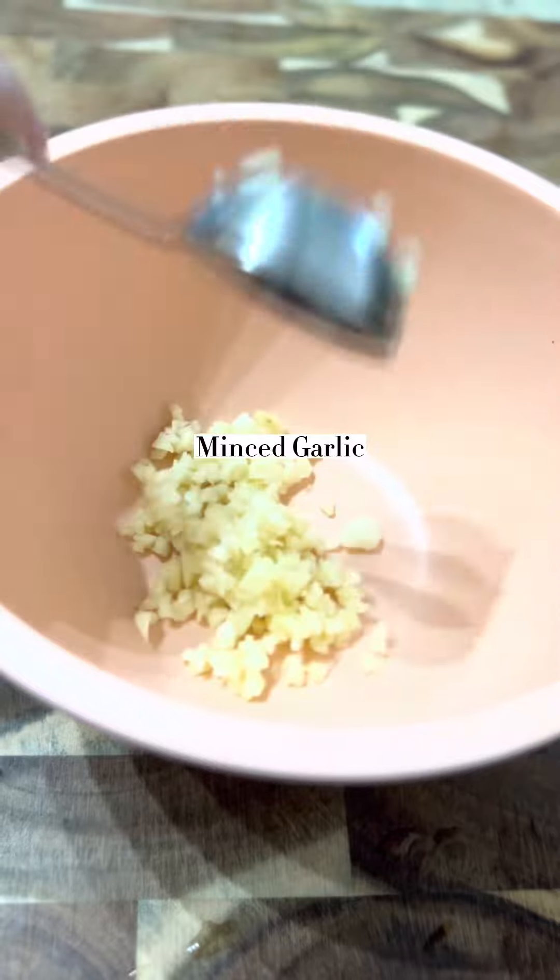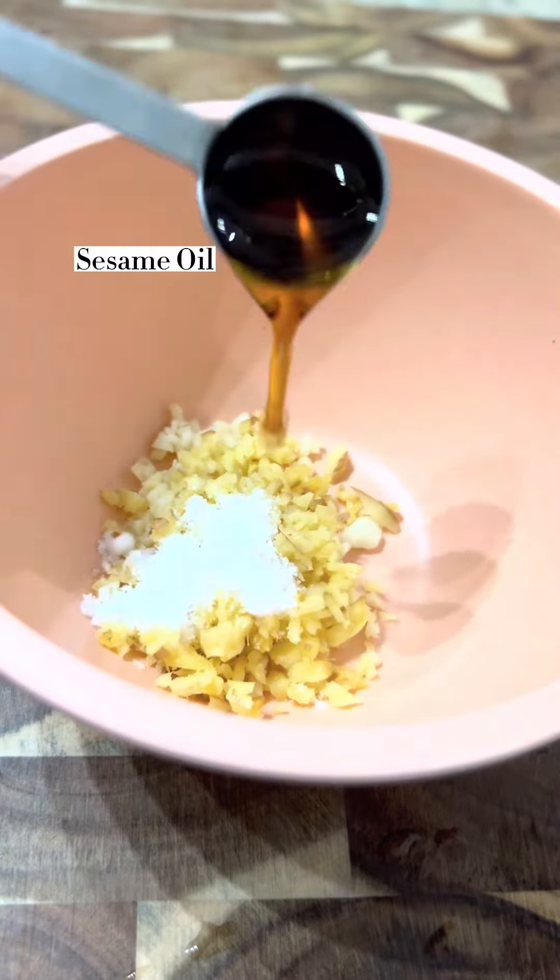As you can see, the noodles are very bland. We will need a very tasty chili sauce to go with it.